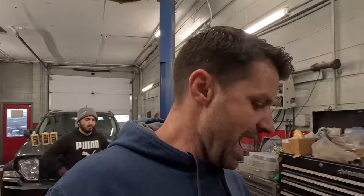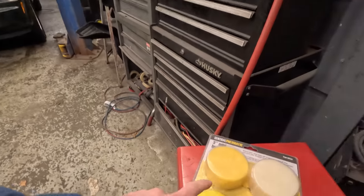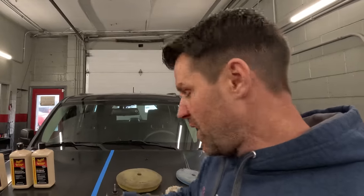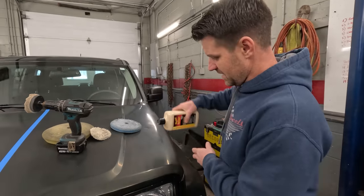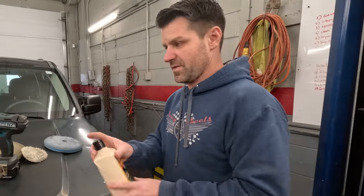There's turtle wax, Meguiar's, Mother's, all kinds of brands you can use. As for tools, you can purchase a buffer or polisher from Harbor Freight for $80 all the way up to a $400 Makita or DeWalt — they kind of all do the same stuff, it's based on how long you want it to last. I have a polisher I got from Harbor Freight. But if you don't have a polisher, you can use a drill with a kit like this — it attaches to your drill, you put your compound on, use a compound pad, wipe it off, then use your polishing pad after. It's small so it'll take you a long time to do an entire car, but I'll show you what one small section looks like.